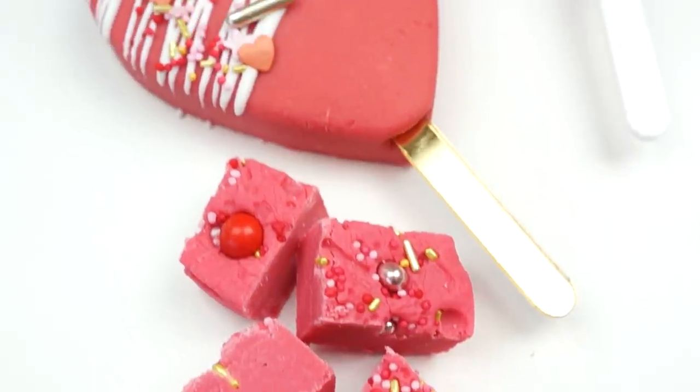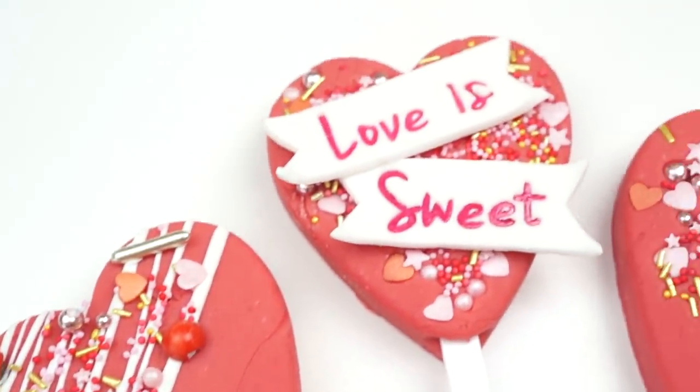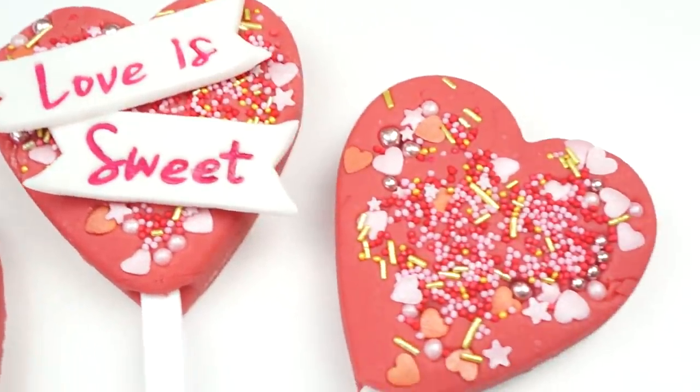Hi everyone and welcome back to my kitchen. Recently treat boxes and individual treats have become so popular, and if you're looking for some new ideas and recipes, in this week's video tutorial I'm going to be showing you how to make these sweet little hearts. These are made entirely out of fudge, so they're perfect to add to treat boxes, to give as individual gifts, or to even use as cake toppers on top of your cakes.